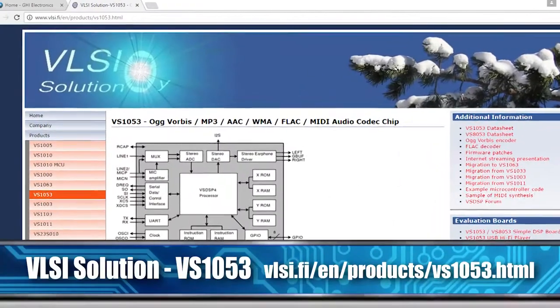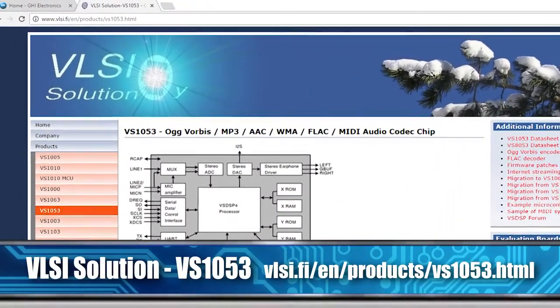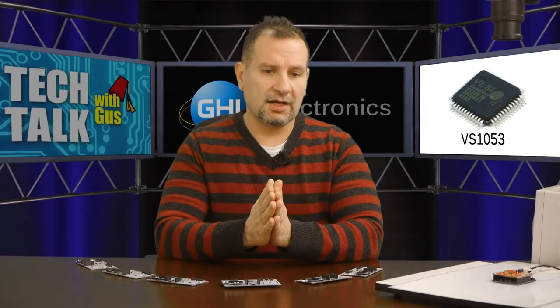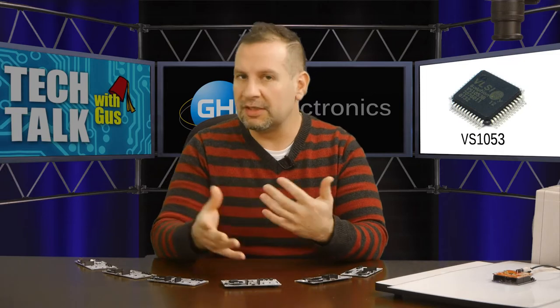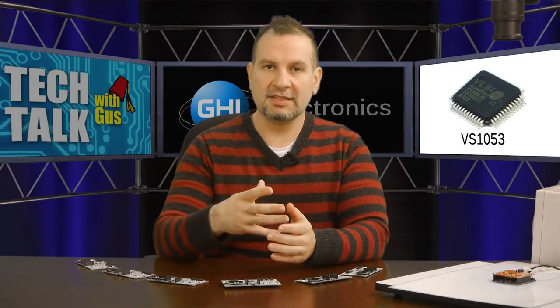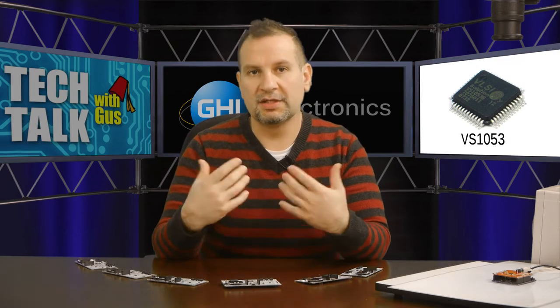It has a chip on it with part number VS1053. I think the company is VLSI — the company that makes this chip. This chip can help you decode MP3, MIDI, and all kinds of digital formats, so you can simply send it a MIDI file and it will automatically decode it and play the music.